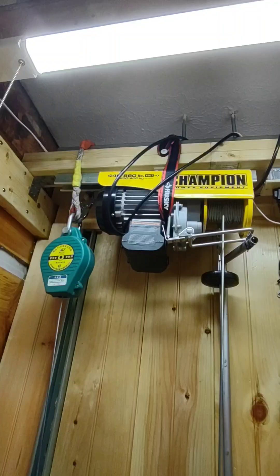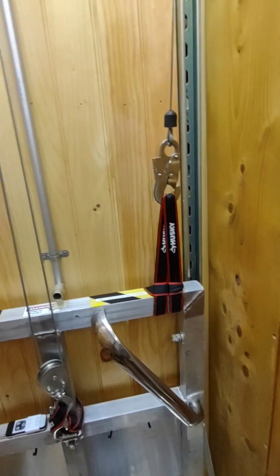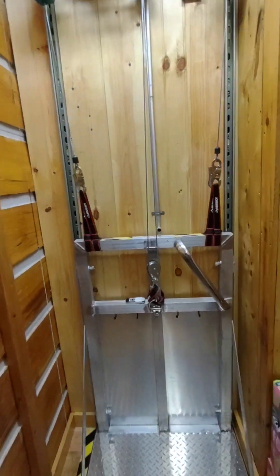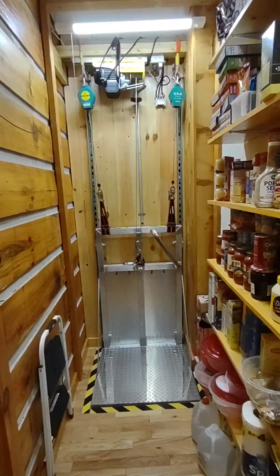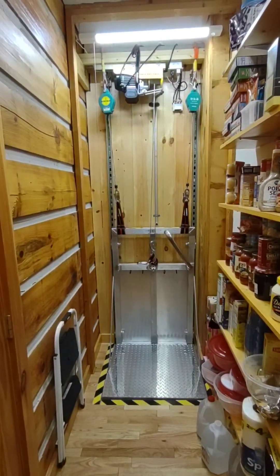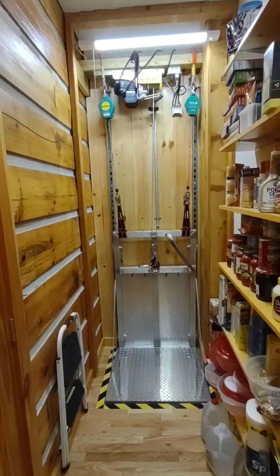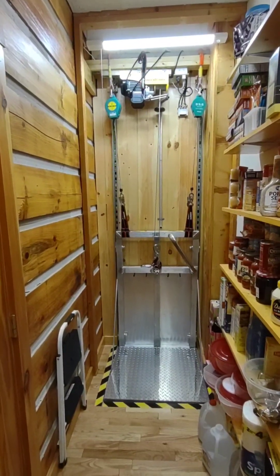Safety straps everywhere — they're rated at 1,100 pounds bursting strength. Overall, this is primarily used as a dumbwaiter for bringing groceries up from the basement to the pantry. An automatic motion-sensing light turns on to make it convenient.